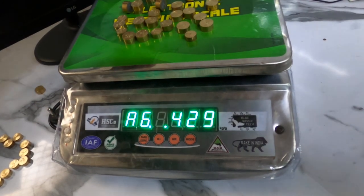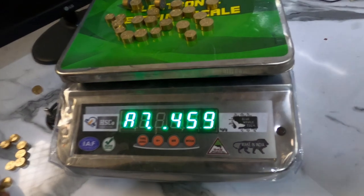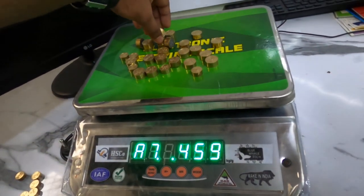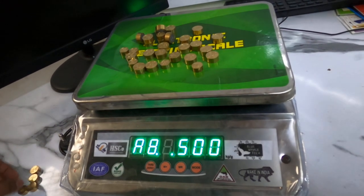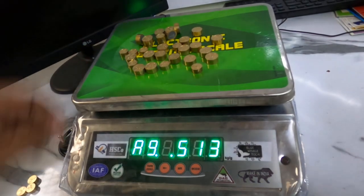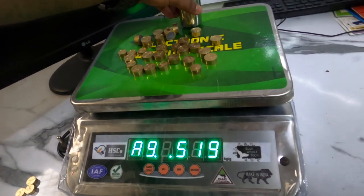Continuing the demonstration: A6, A7, A8. Above 500 grams it shows A9. Grade A9 will remain even if the weight is above 500 grams.